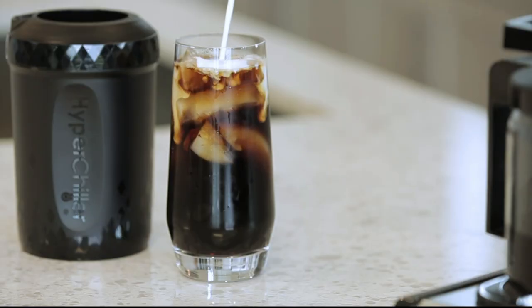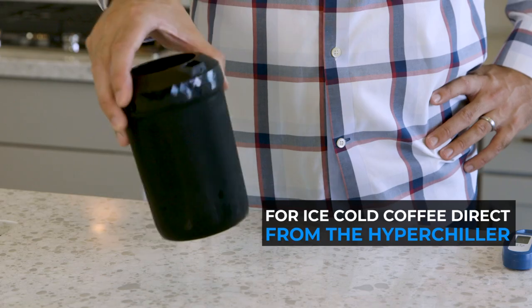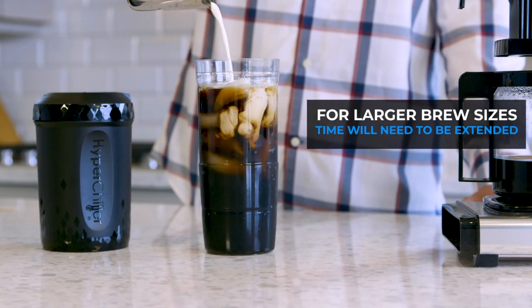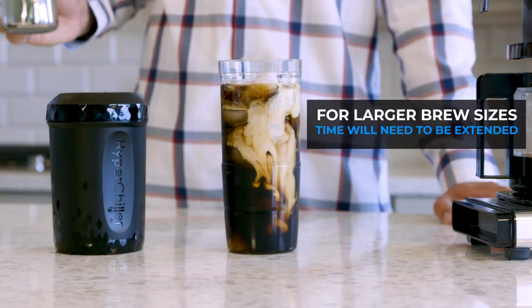At that point, it's cold enough to pour into your regular glass over ice, and it'll still be strong. If you prefer it ice cold without any ice, just swirl it around a bit longer before you pour it out. For larger brew sizes, time will need to be extended as well, as noted in the instruction booklet.